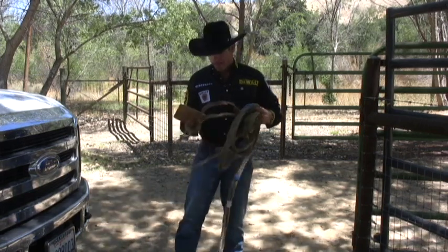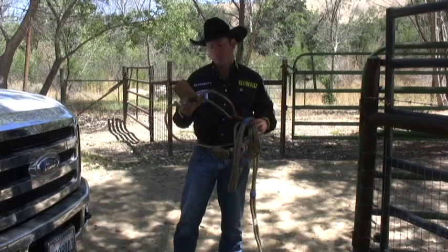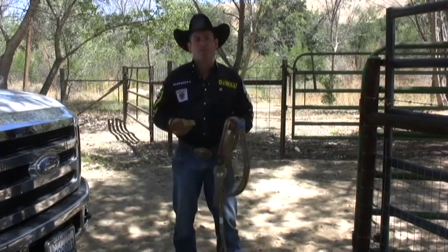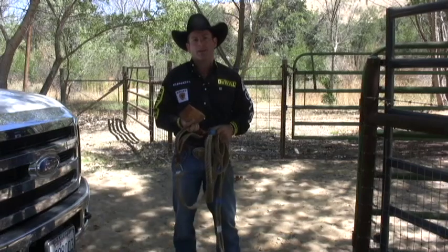I've got a little tip for you today. Today's tip is about stretching a brand new bull rope. Personally, I like to stretch my bull ropes before I get on a bull with them, just so I have the satisfaction of knowing that when I pull it up as tight as I like it at the bull riding, it's not going to stretch while I'm riding.